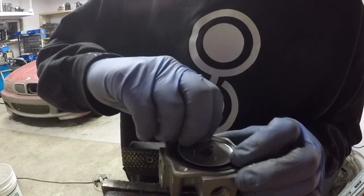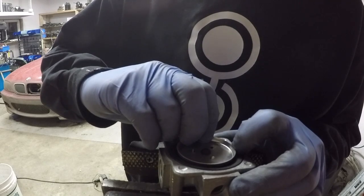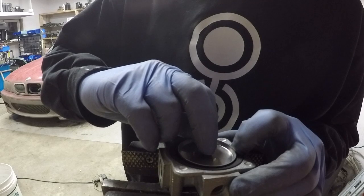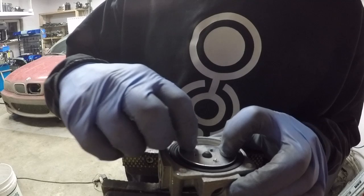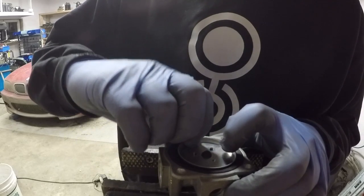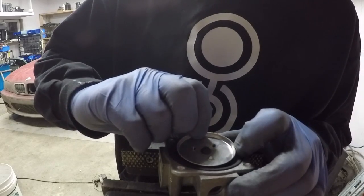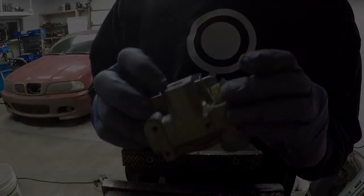As you use gas in the system the pressure lowers, and because the pressure lowers the spring overcomes the gas pressure and allows more to flow in underneath the diaphragm. When the pressure equalizes again the diaphragm lifts up, overcomes the springs, and shuts the gas off. That is a basic explanation of how this works.